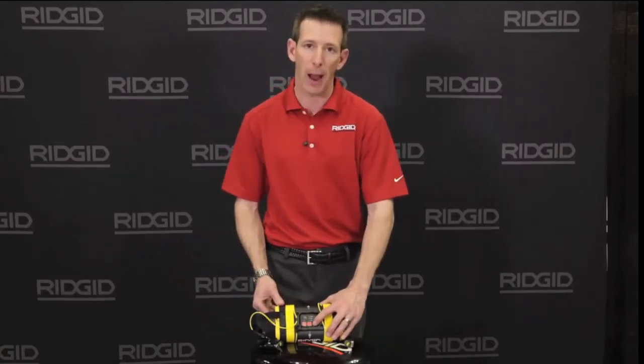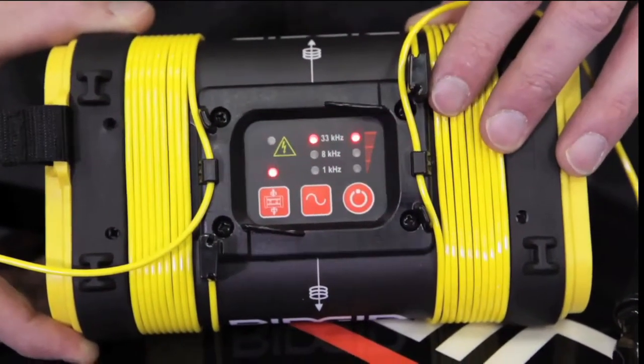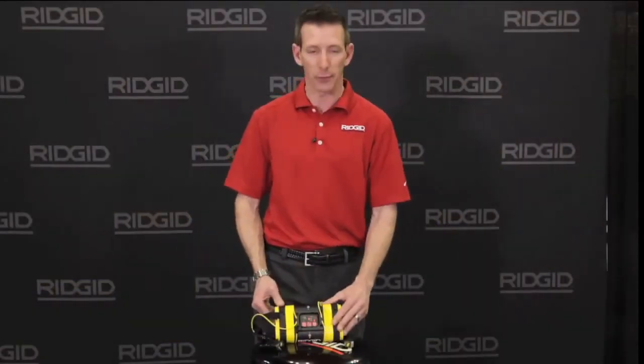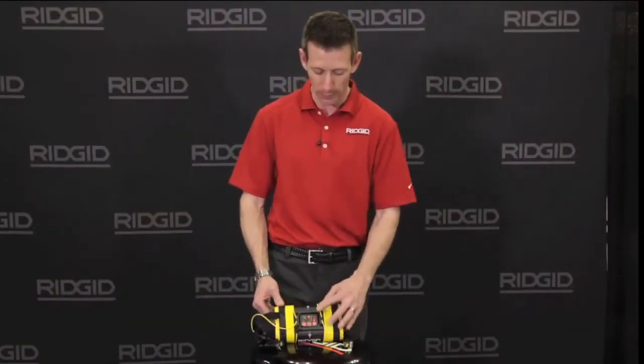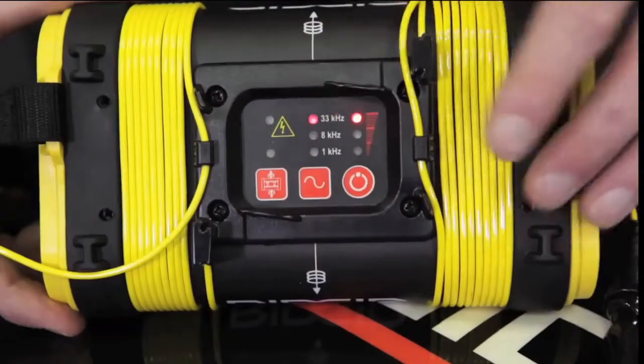As you press the power button, the lights will briefly flash, then go solid indicating the power level of the batteries. To adjust frequency, tap the frequency button to go from 1 to 33; to access 262, hold the button for 2 seconds.